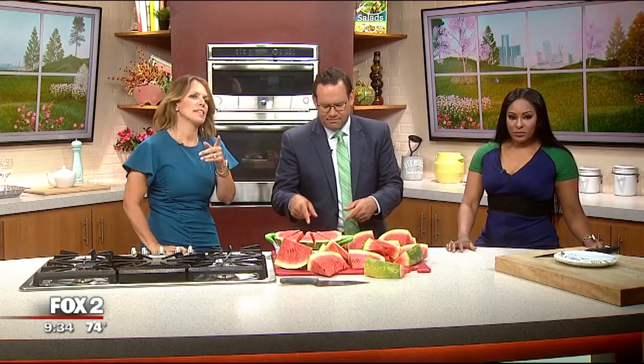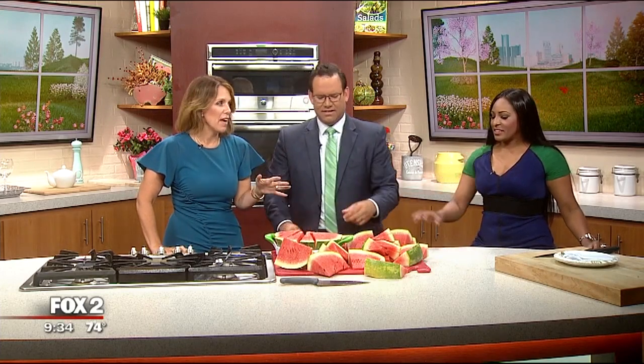We do want to tell you one quick story — on the way to get this watermelon, our producers were in the car and had an episode. By that we mean there was a frog.